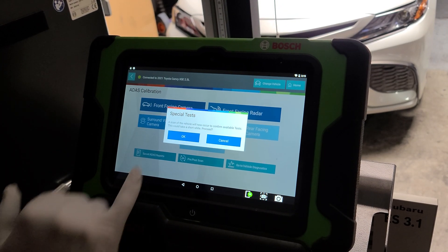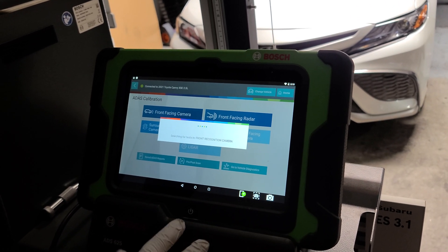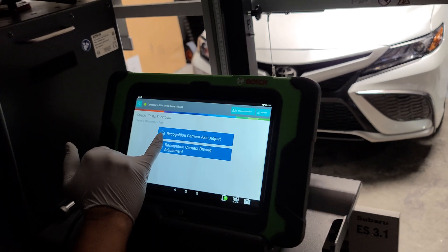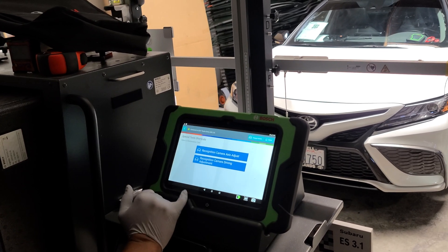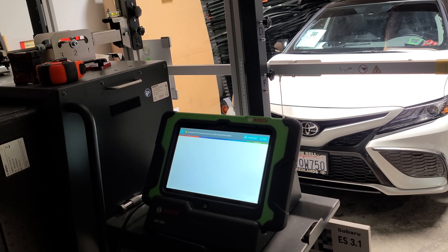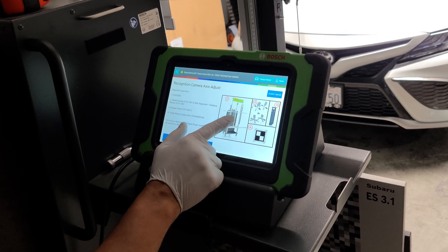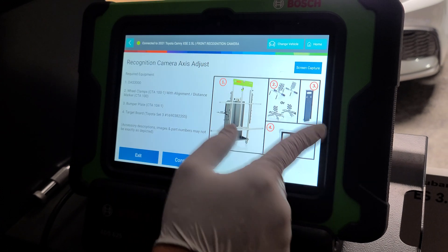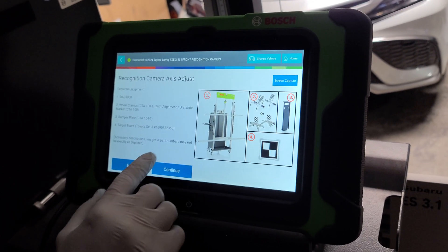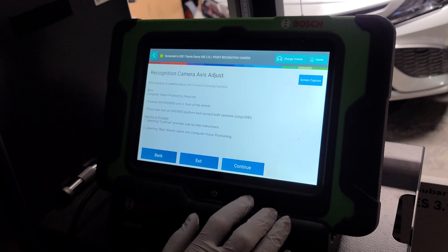Of course we're going to do front-facing camera. I'm going to go step-by-step so you can see the complete process. We'll go with recognition camera access adjust. The screen is letting us know what equipment we'll be using. We already have target set number three — Toyota set number three — on there.